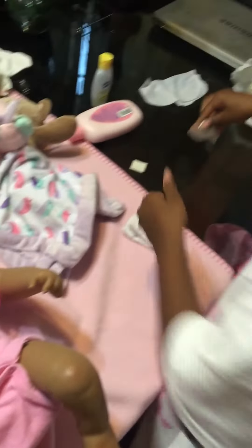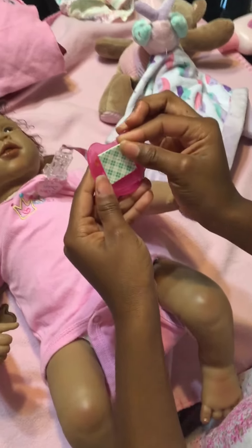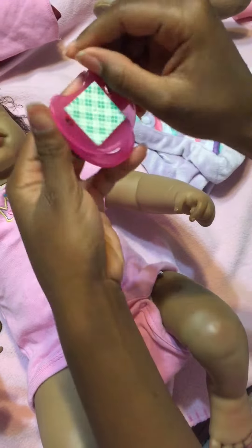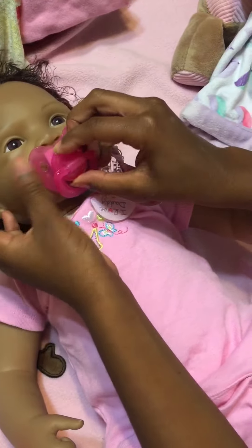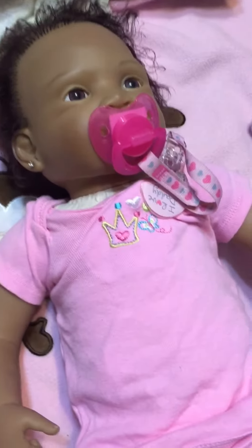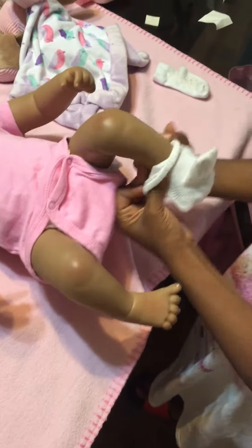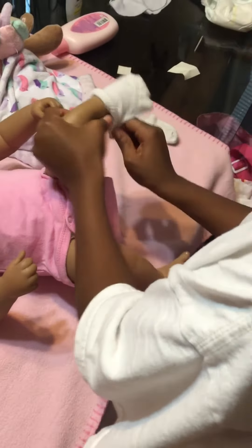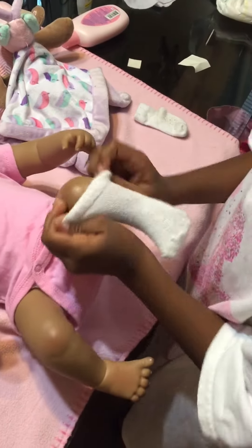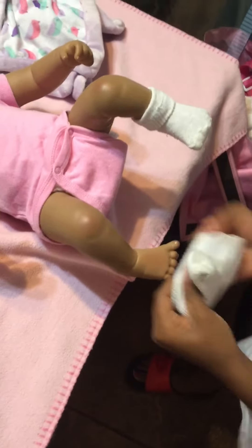Replace it with a new one, peel it off, and then put it on her mouth. Now we're going to put on her socks — her white socks. Put on the other one.